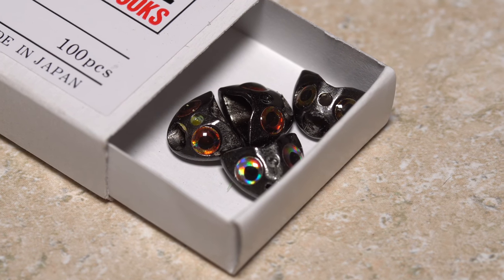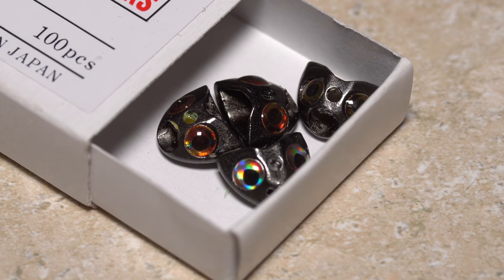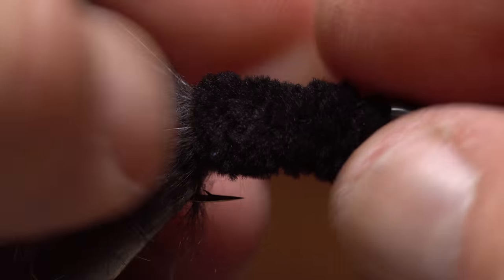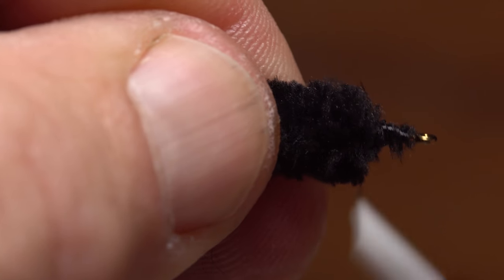A black mini sculpin helmet with the eyes already attached is used to create the head of the fly. At this stage of the game, it's a good idea to test fit the helmet. Take a few wraps of tying thread to create a shallow ramp from the hook shank up to the front edge of the chenille.